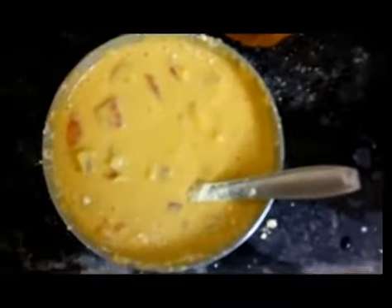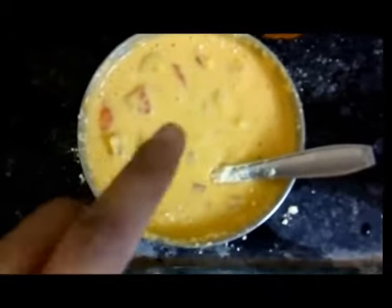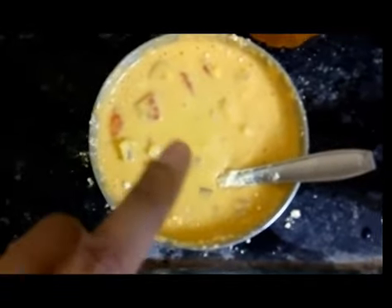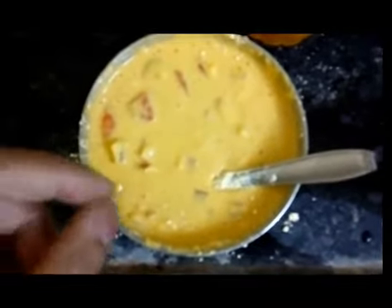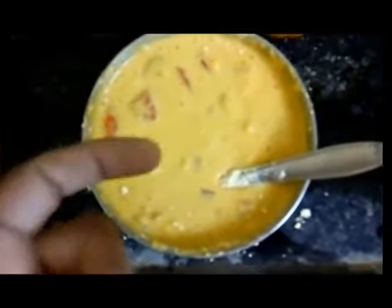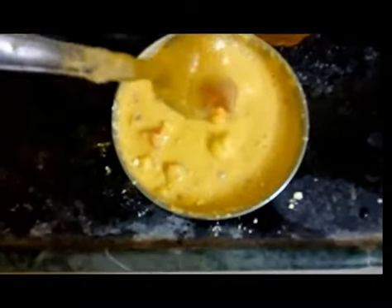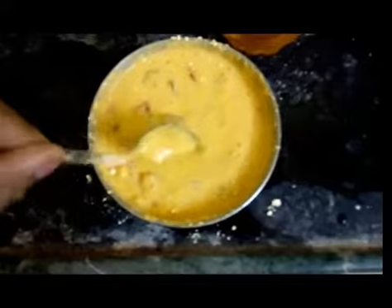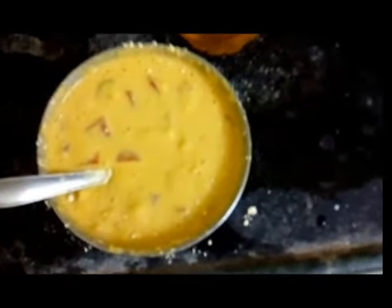Now the mixture is ready. To clarify the proportion: I have used two full cups of besan and added a little more than one cup of water. You have to get a consistency that is not very thick and not very liquidy either — like what I'm showing you now.